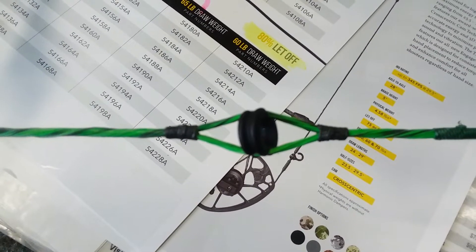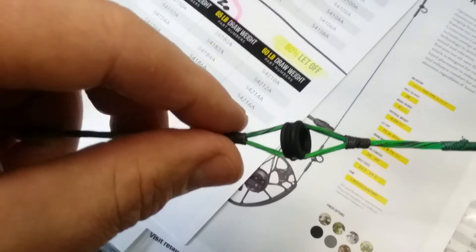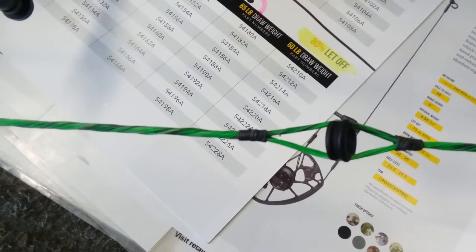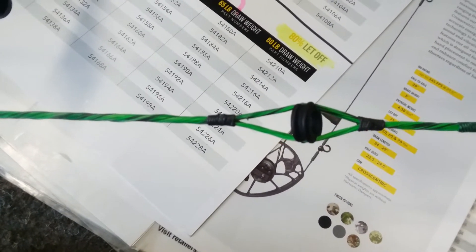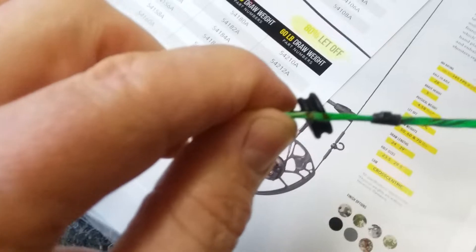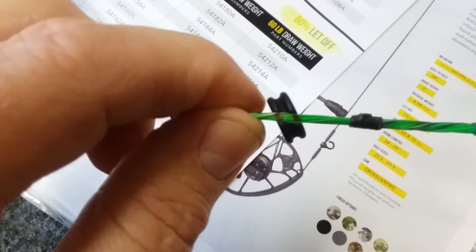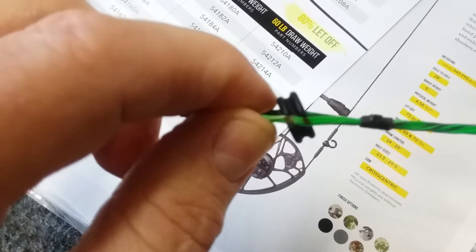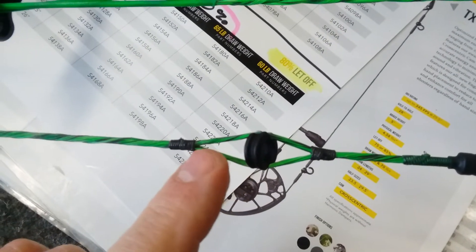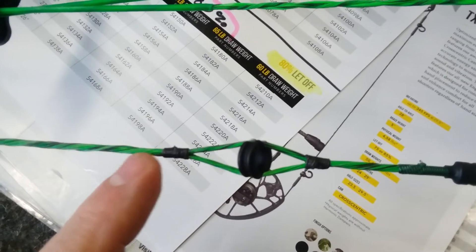This is one of the reasons I do not use serving material to tie in a peep. I can pretty easily move that just like that without even getting my fingernail on it. This was done at another shop, and the peep does not have the wrap around — that's why there is a groove on this peep, to wrap around and secure it even further. I did put marks on it; the other shop did not, so you can see if it moves. What I'm going to do is butt these up against it a little tighter and then do my dental tape tie-in below it.